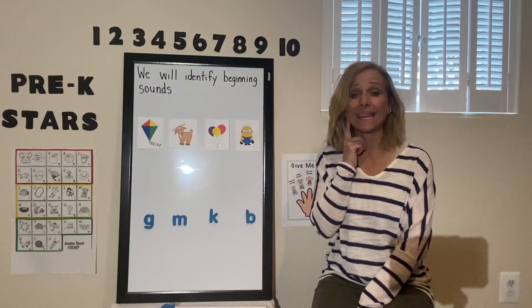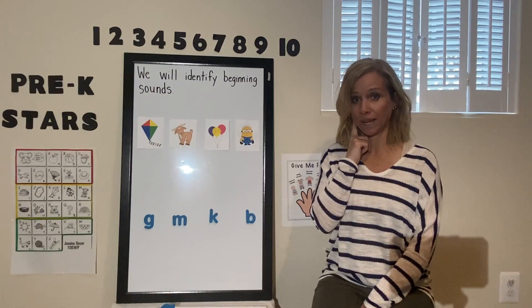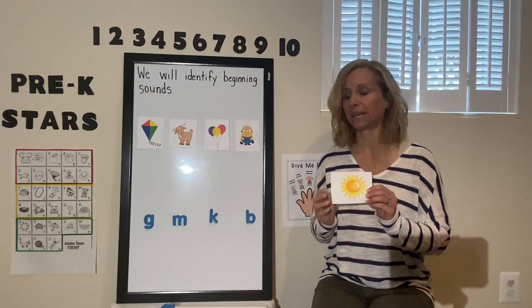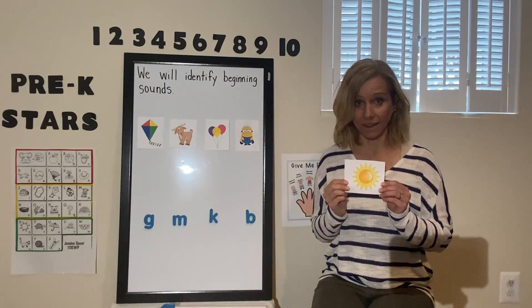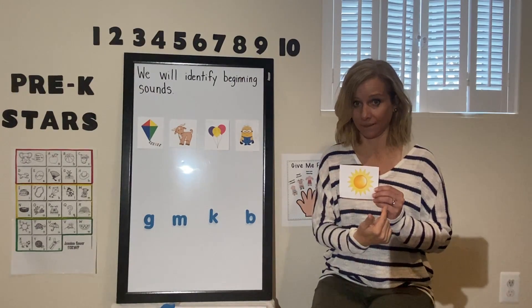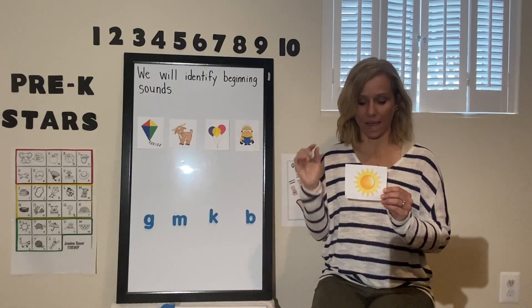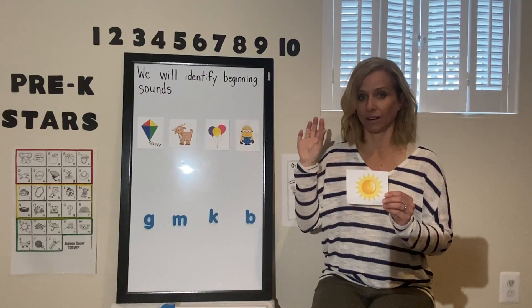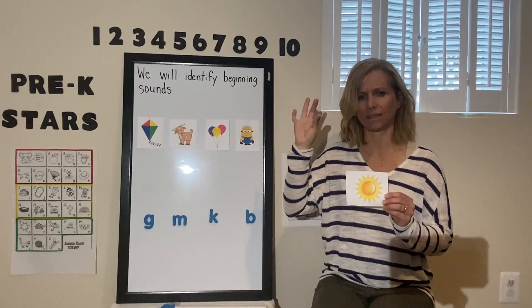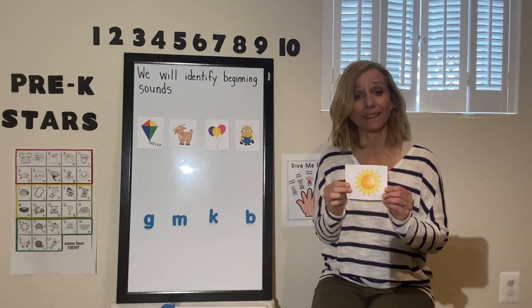So boys and girls, when you're identifying the beginning sound in a word, you need to think about all the sounds you hear and then listen to just the first sound you hear. So if Mrs. Spokey has a picture of a sun, I'm going to use my fingers to tap out all the sounds I hear in the word sun, and then focus just on the beginning sound. So get your fingers out and do it with me. For sun, I hear s-a-n. What was that beginning sound in sun? S-s-s. That's right. Sun starts with S.